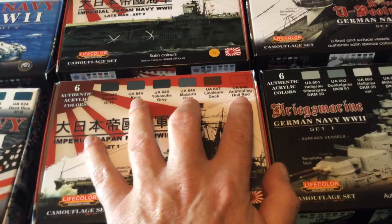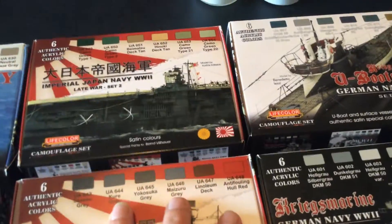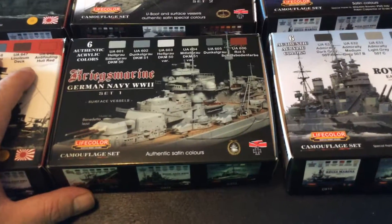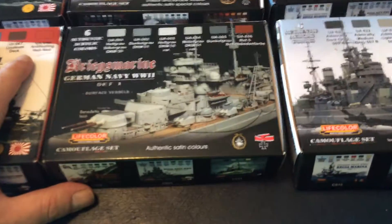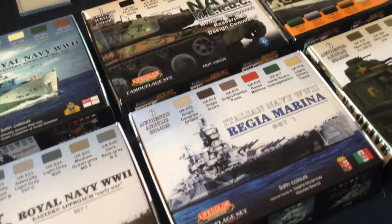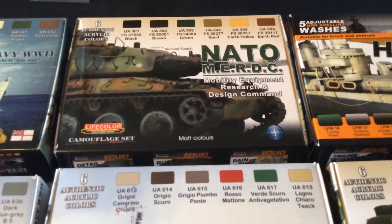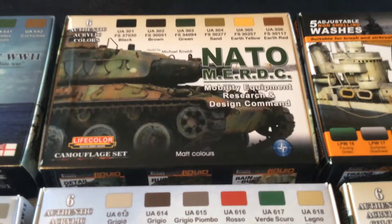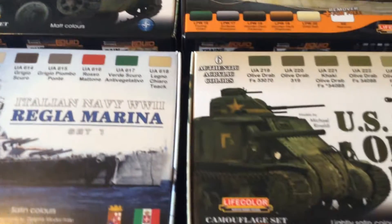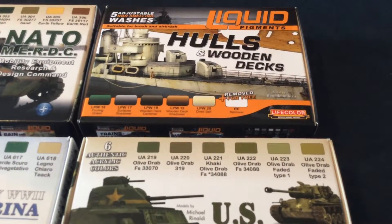The United States uses anti-fouling red, Japan uses it. Great Britain actually uses a blue anti-fouling paint. Germany uses red anti-fouling as well. The NATO paint set here, for your camouflage colors, is dead on — you can't beat it. They also have several other washes and liquid pigments available.